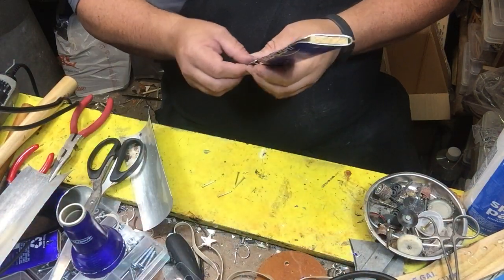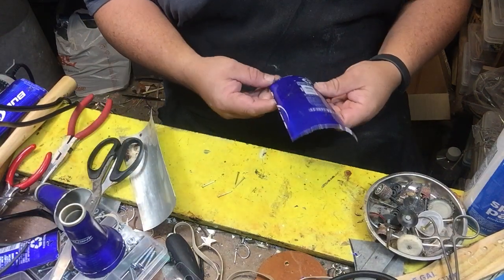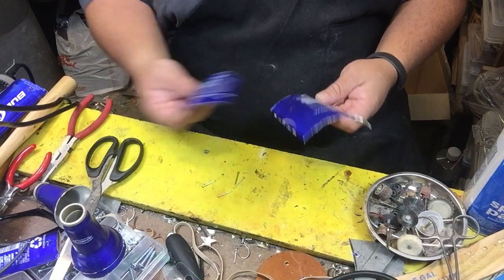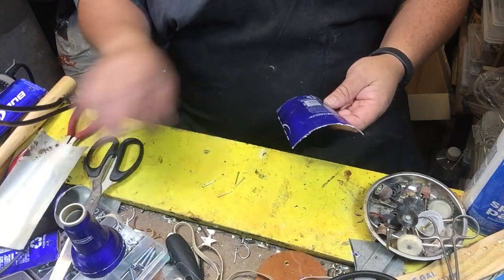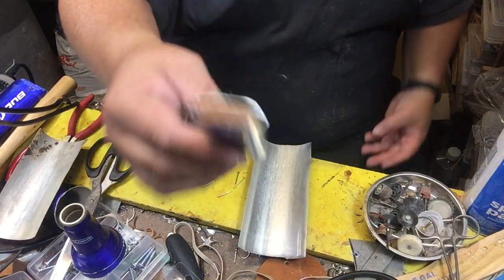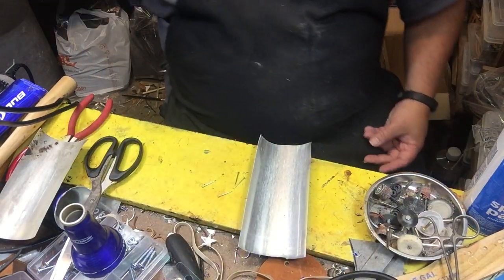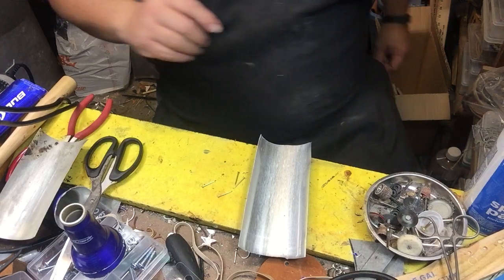Next we're going to make a tail wing. The tail wing is fairly simple. You want to make sure that you've got a good piece of metal — as you can see, these are printed about the same way. Ultimately when it comes down to it, you want it to look like this where it's folded over. That's a fairly simple process.